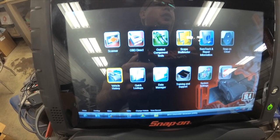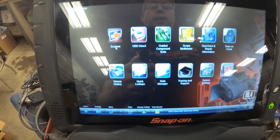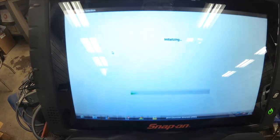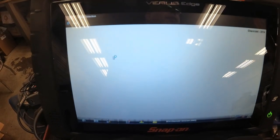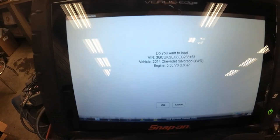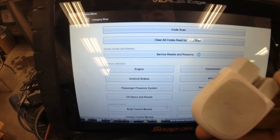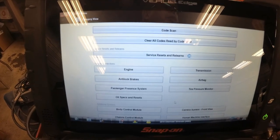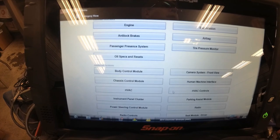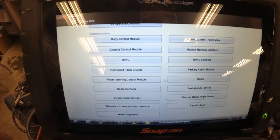I got an update to the Snap-on software this morning and I'm going to try and scan it again, because for some reason this Veris with the original software version 19.4 would not communicate with the trailer brake control module. I had to use an Autel Maxi AP200 to scan the trailer brake control, so I'm just going to try to communicate with it one more time before we go back to using a different scan tool.